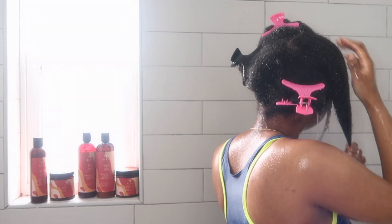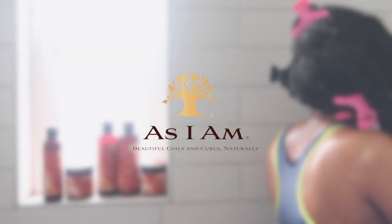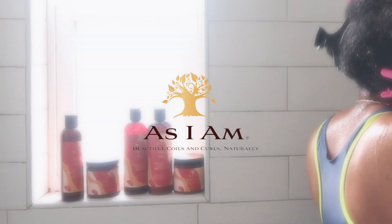Hey you guys, welcome back to my channel. If you're new, welcome to my channel. Today I am bringing you guys a review on the As I Am Black Castor Oil collection, so keep on watching.